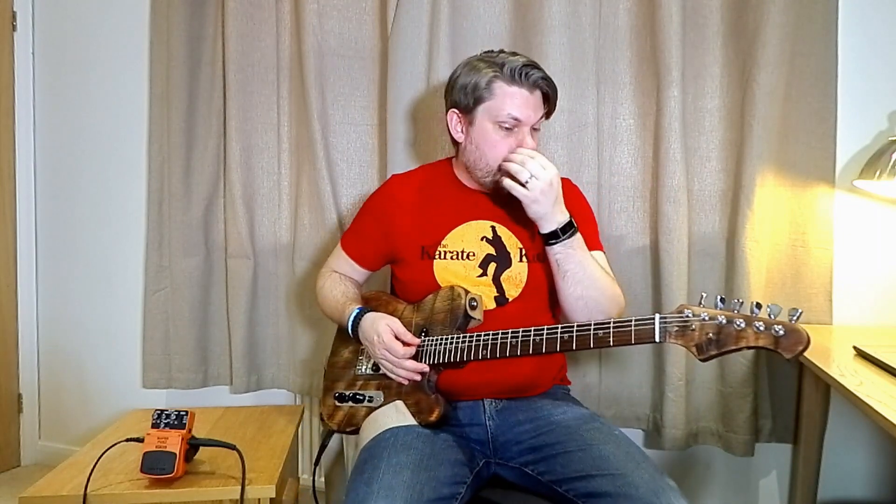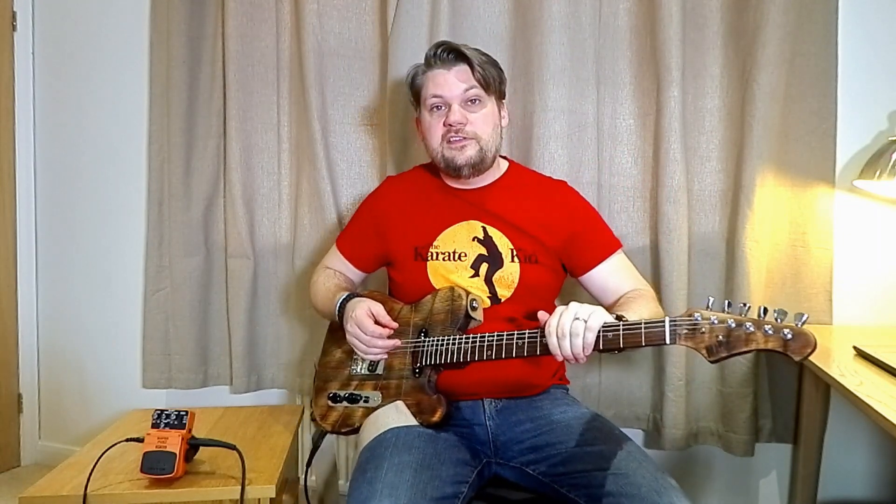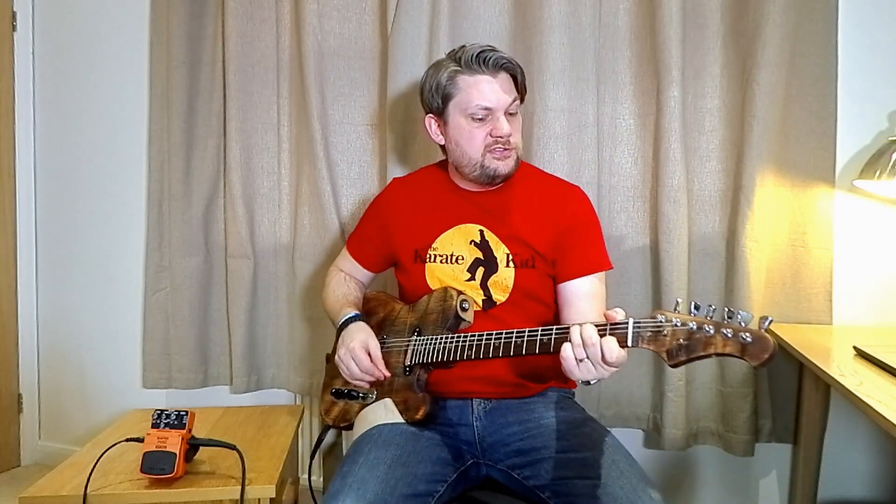Alright, so I am all set up. I have got the Mayberry Tea Type going into the Superfuzz, into a cleanish amp. Here is my clean sound.